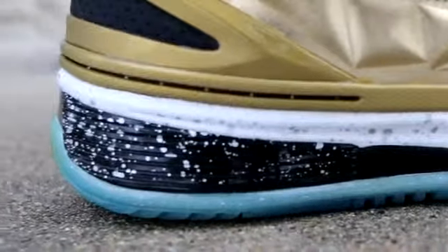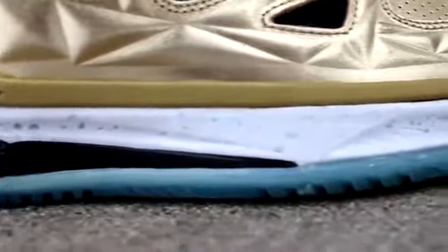Moving on to the midsole, we have a split midsole. We have white on the majority of the forefoot, and then it splits to black on the midfoot and the heel. Right here on the midfoot, we have our carbon fiber shank plate coming up onto the bottom half of the midsole, and black foam on the back half. The entire midsole is covered with a metallic silver paint speckle, which is a really nice contrast to this gold upper.